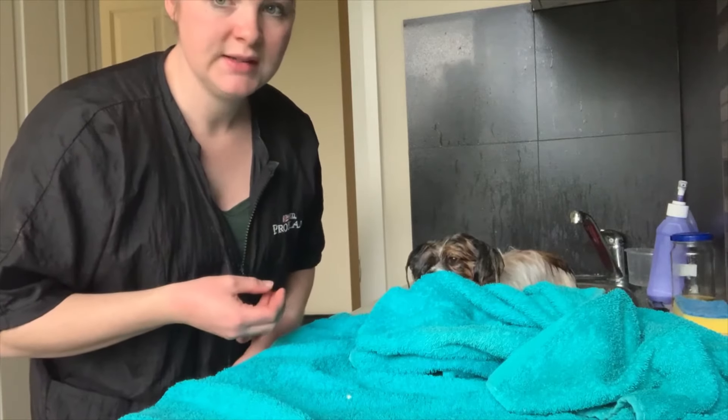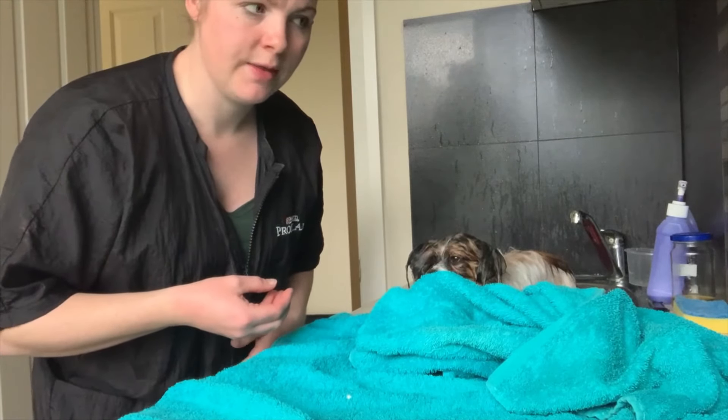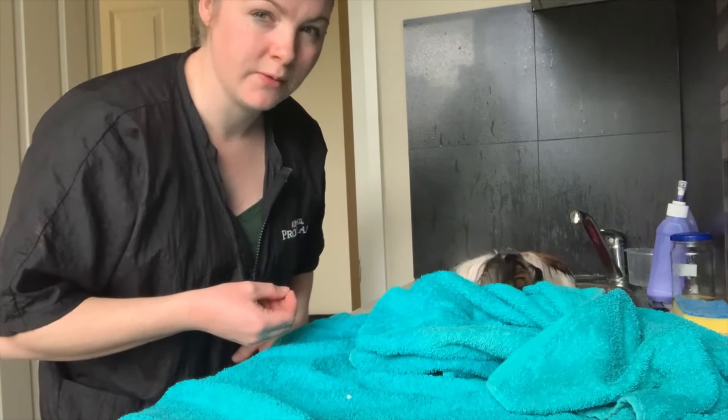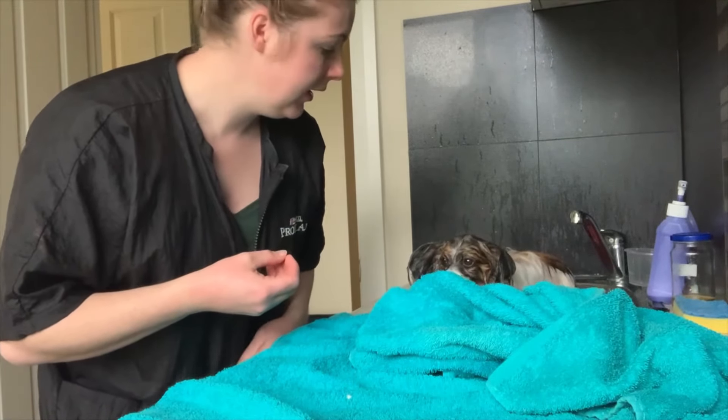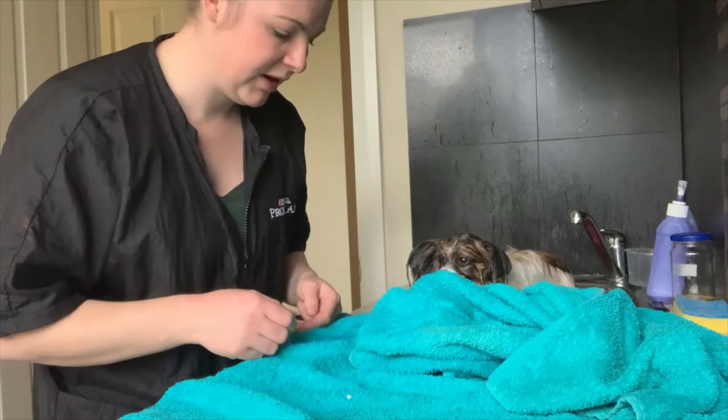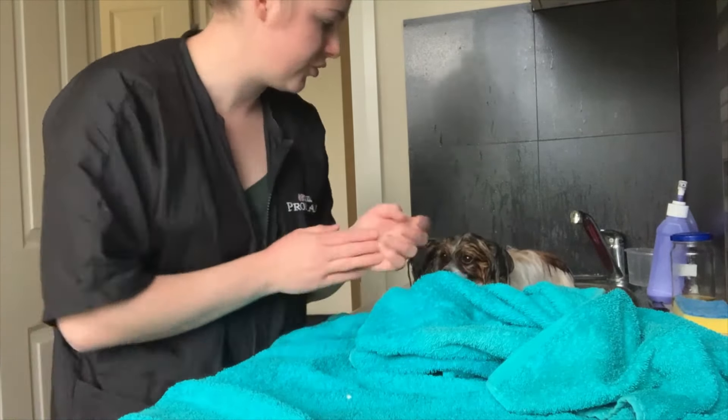I'll put a little bit of extra conditioner on his ears, tail, undercarriage, and chest with my hand, just because those areas tend to get quite dry. He's also dropping a bit of coat at the moment and it's very likely to get tangled when I blow dry him and dry him with the towel, so I'll give those areas a bit of extra conditioner.